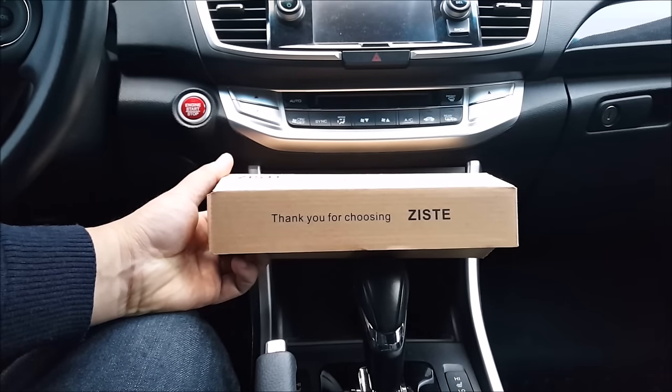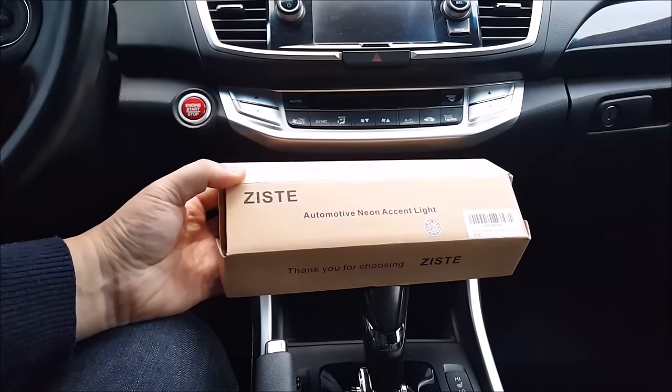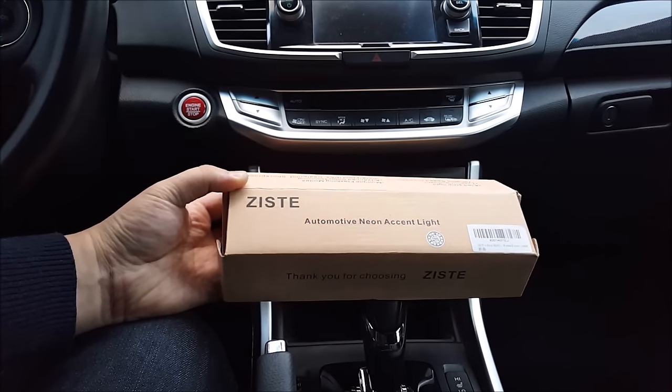Hey, welcome to another episode of DIY Car Mods. I'm Jeff and today I have an installation and product review of this new Automotive Neon Accent Lighting.